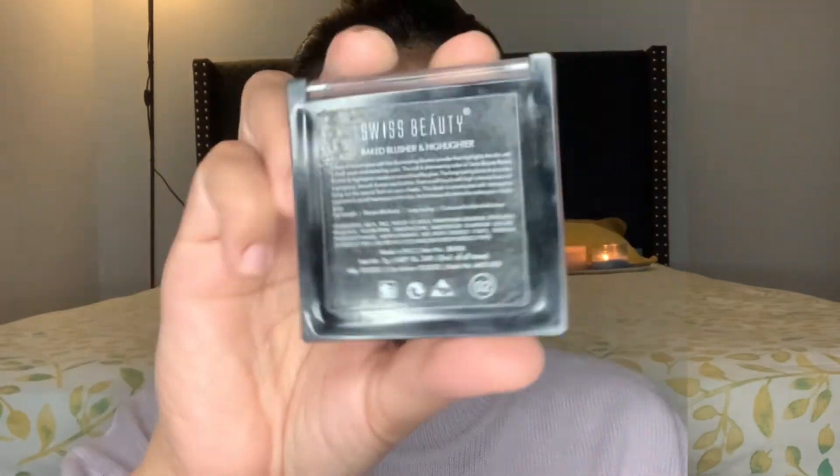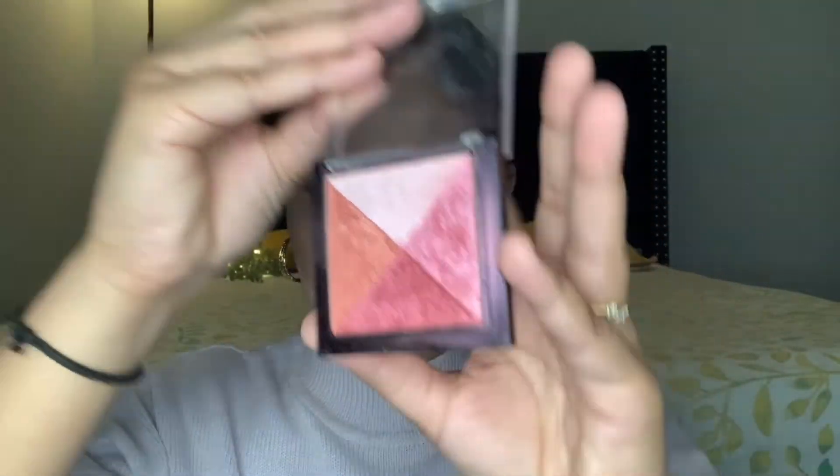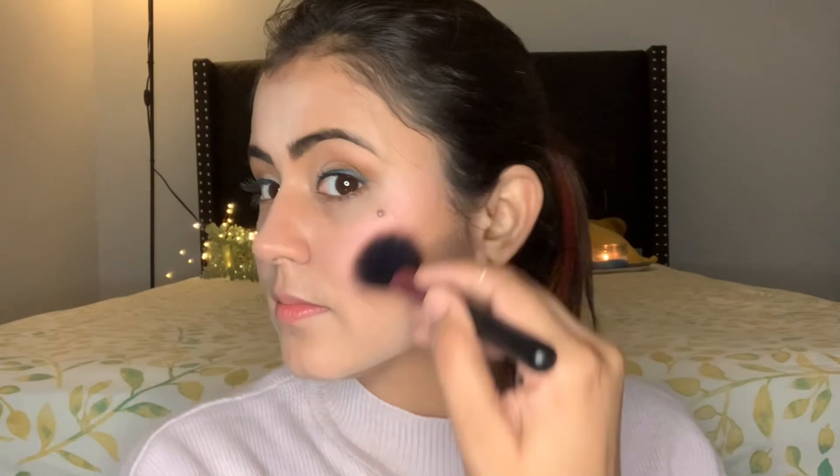Next, I'm going to use this Swiss Beauty 2-in-1 palette, which comes with shimmer as well as blush. I'll use a brush and apply it on my cheek. Using this 2-in-1 palette, you can apply a blush as well as highlight your face, like I'm doing in this video.